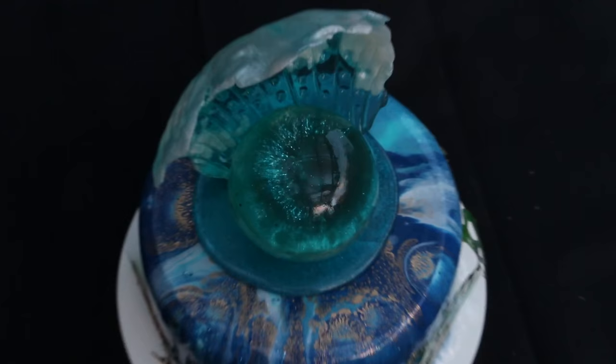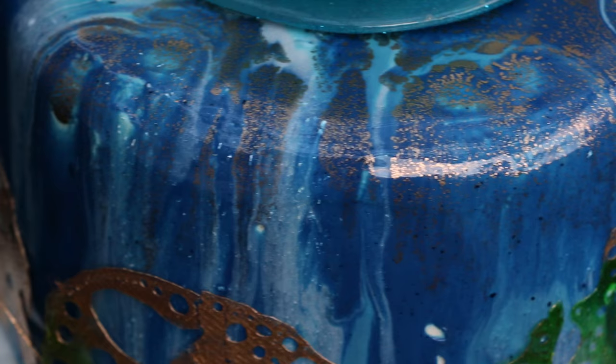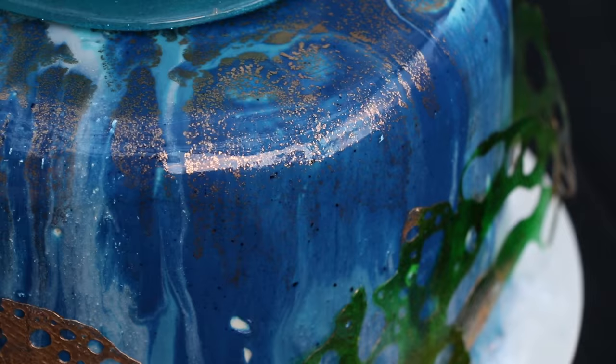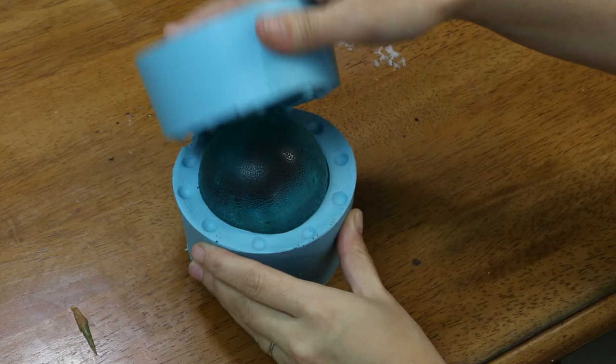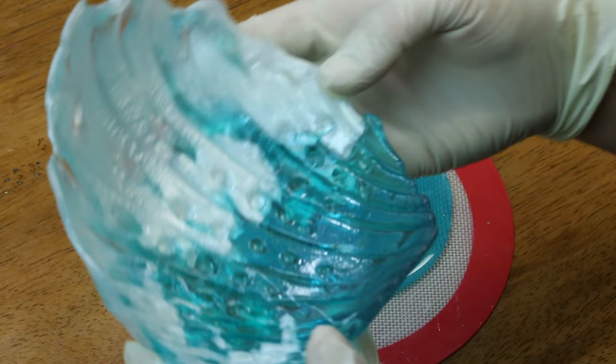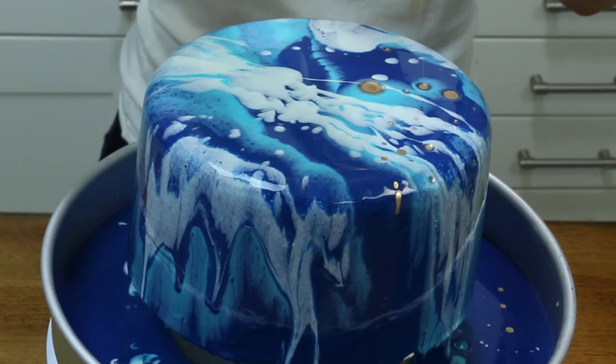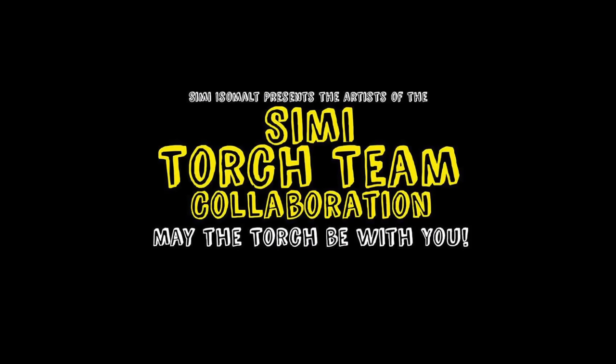Hey everyone, welcome to the Sugar Geek Show. I'm Liz Merrick, and today I'm going to show you how to make this gorgeous mirror glaze under the sea themed cake with a beautiful isomalt wave topper. I'm going to show you everything in this tutorial, including how to make the isomalt molds, how to form them, how to color them, how to make the mirror glaze, and how to put it all together for that flawless, beautiful finish.